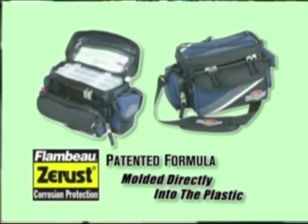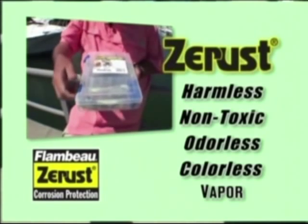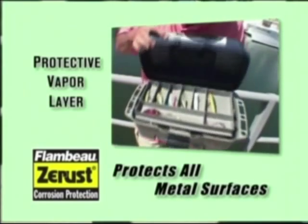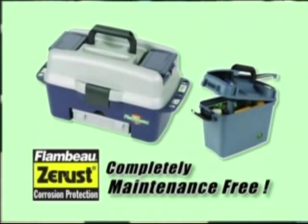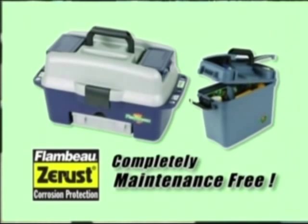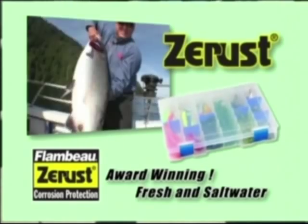Let me tell you how it works. Flambeau molds its patented formula directly into the plastic of many of its tackle and marine boxes. This Z-Rust material emits a harmless, non-toxic, odorless, and colorless vapor inside the enclosure, forming a protective vapor layer around metal surfaces. Because it is molded directly into plastic, Z-Rust is maintenance-free — imagine a maintenance-free product that protects all of your valuable assets. This amazing technology has won numerous product awards and works in both fresh and saltwater environments.